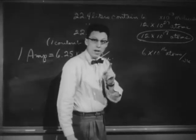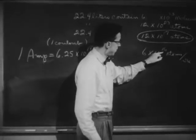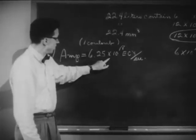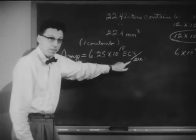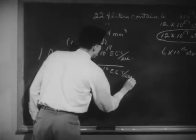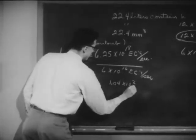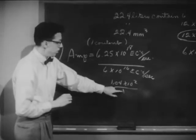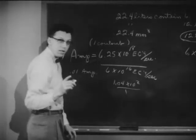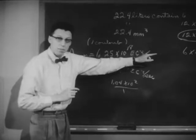Each atom represented the flow of one elementary charge through the circuit, so we were actually counting a flow of 6 times 10 to the 16th elementary charges per second. Now, one ampere is equal to 6.25 times 10 to the 18th elementary charges per second. That gives a ratio of about 100 to 1, so we had a current of 0.01 — a hundredth of an ampere. In this experiment we had a flow of current of a hundredth of an ampere, 10 milliampere, measured directly by counting the number of elementary charges flowing.